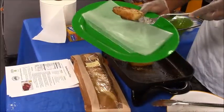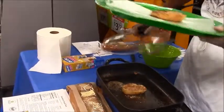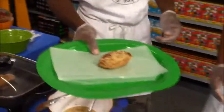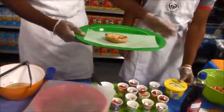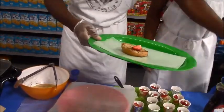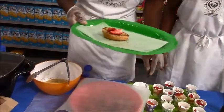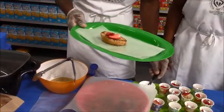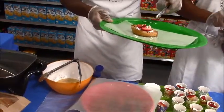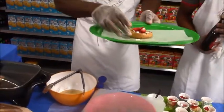Once you're finished, take the French Toast and put it on a nice platter. Now to add a little garnish, I'm going to let my assistant pass me a couple of strawberries and about one-fourth teaspoon of powdered sugar. And once you're finished, you have a nice breakfast.